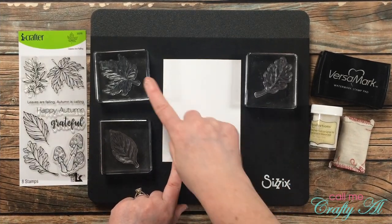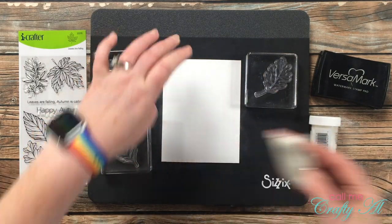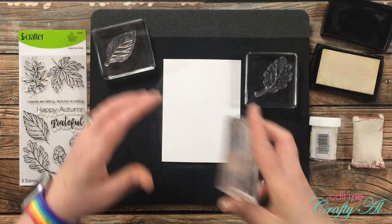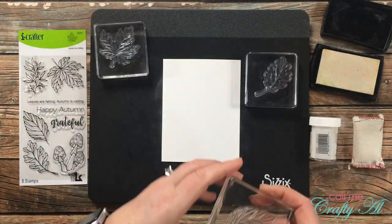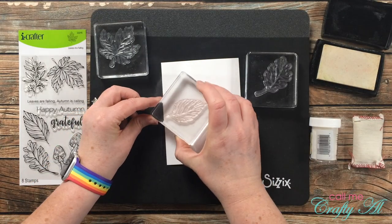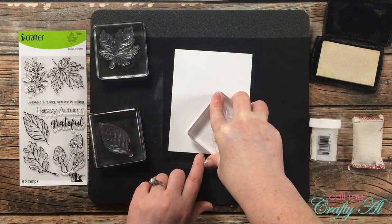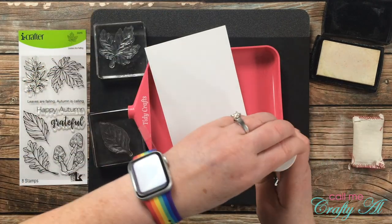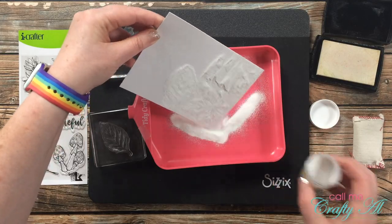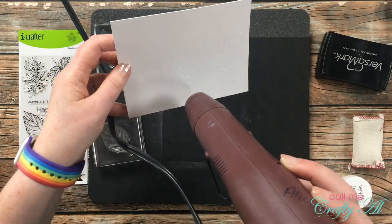For card number two I'm going to be using all three leaf images from the stamp set. I'll be stamping with Versamark ink and using detail white embossing powder onto Strathmore Bristol Smooth cut to 4 and 1/4 by 5 and 1/2 inches. I stamped the leaves in the lower left-hand corner, then brought in my tray, poured on the powder, and heat set it with my heat tool. You can see the white just a little bit better now.